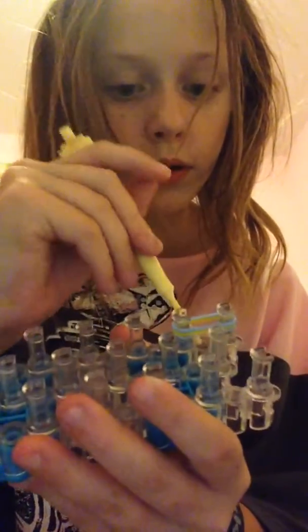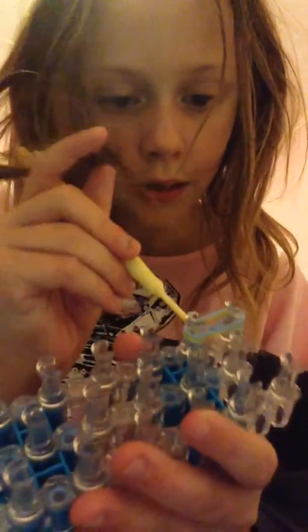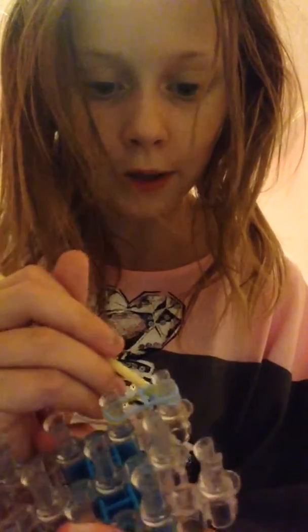Next, you're going to start hooking. You go under, grab one side of the eight at the very bottom, and pull it over. Then you grab the other side - that part is a bit tricky. I've made like tons of these - and that's how it should look. Keep adding bands and looping it over until it's done.